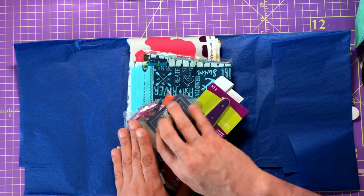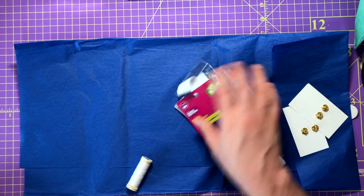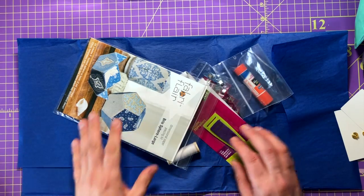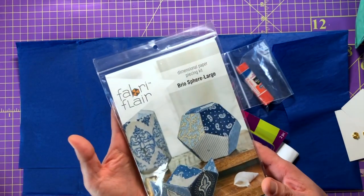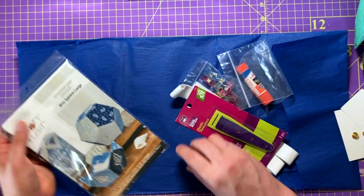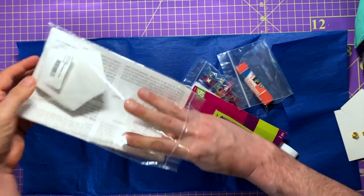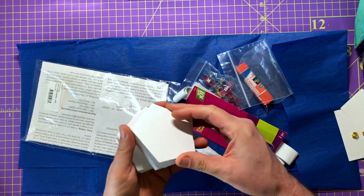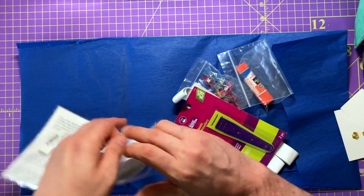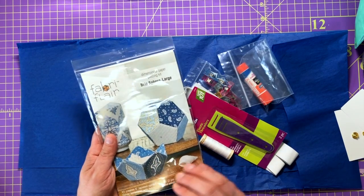There's a lot in this box, so I don't know the price point of it, but from a goodies standpoint it seems to have a lot in it. So this is the Fabri-Flare Brio Sphere large — you can either make a bowl or you can make a little sphere. It comes with the pieces, and these are different than typical EPP pieces. They're sturdier because you leave them in for the construction of it. I'm really excited because I wanted to make some of these in Catch and Release and it looks like I'm going to be able to do that.